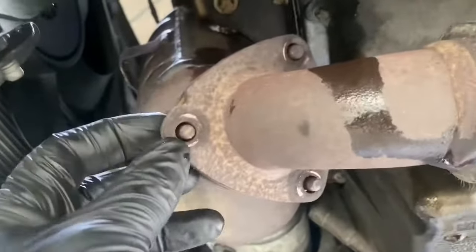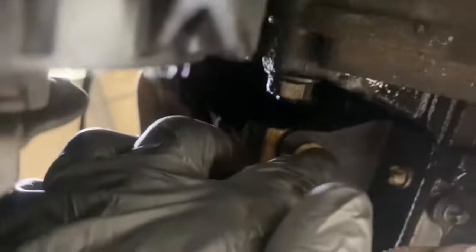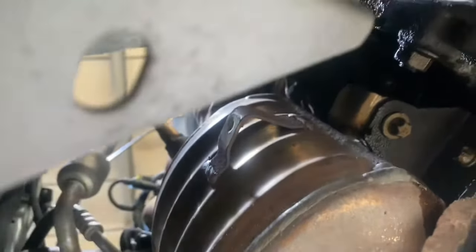Now we've removed those three 13mm bolts. The flexor pipe and big sources are loose, but now I just need to remove that torque right there that's holding the actual catalytic converter in place, and then we're going to move all the way up to the top to the manifold to start removing the bolts on the manifold.